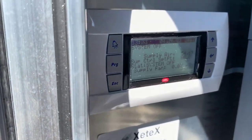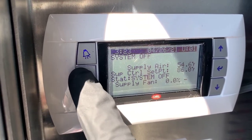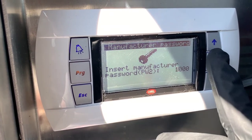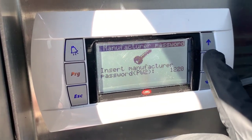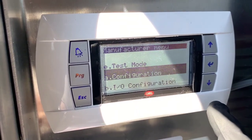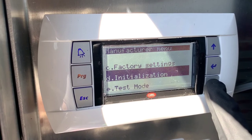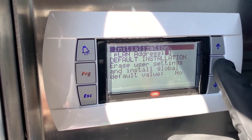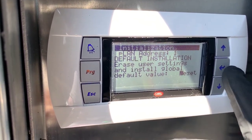Now I'm going to do a factory reset. Go to Manufacturer, press Enter, and get the password in. Then scroll down to Initialization, press Enter, and press Enter again. Move your cursor down to where it says 'No' and change that to 'Reset,' then press Enter.